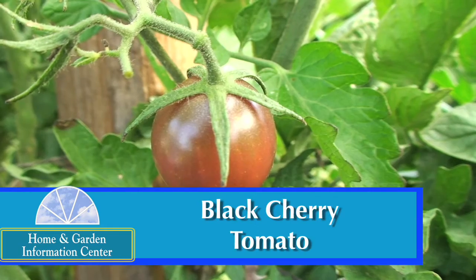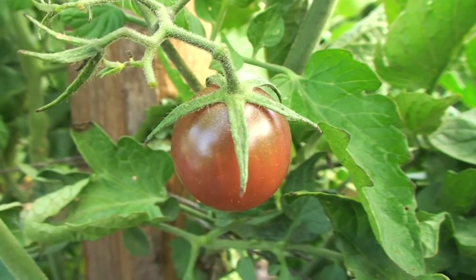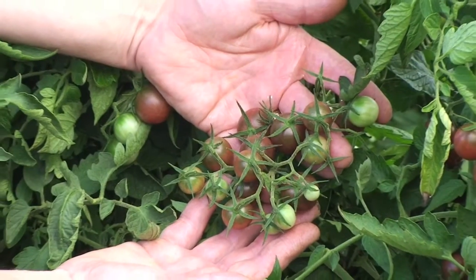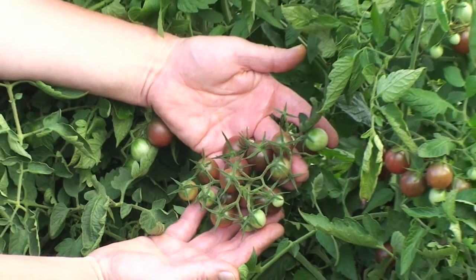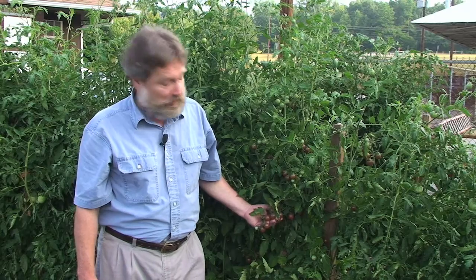Last but not least is the black cherry tomato. There are lots of different black type tomatoes and they're known for their rich sweet tastes, and this cherry tomato is no exception. This cultivar takes on somewhat of a blackish brown color at maturity and they become ripe in about 65 days, which is a little less than for most larger style tomatoes.